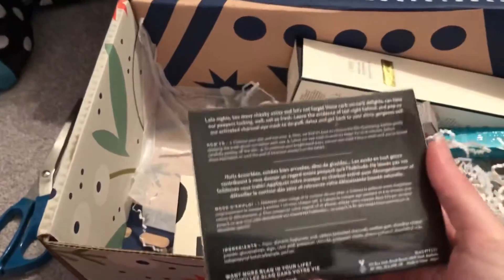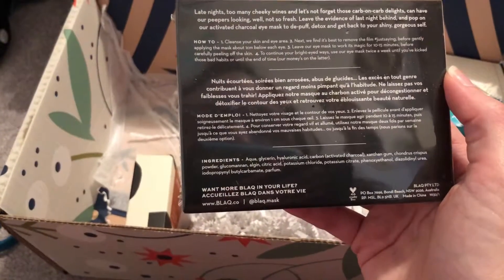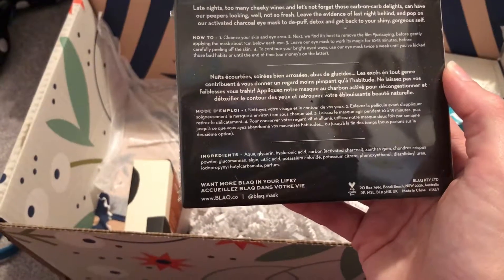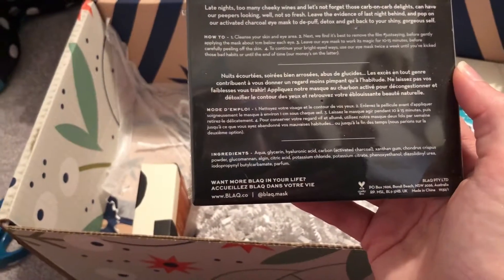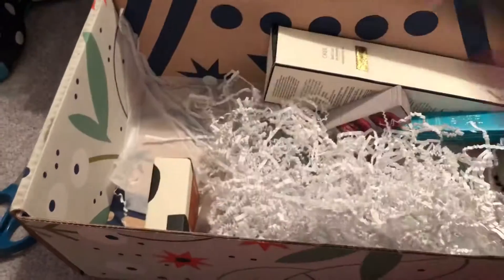Here are the black eye masks. I remember from a previous box there were these anti-aging masks, so I'm not sure if these are similar or not. The description says: 'Leave the evidence of last night behind and pop on our activated charcoal eye masks to de-puff, detox, and get back your shiny gorgeous self.' Kind of the same concept as those other ones, which I like. I think I might still have a few left of the other kind, so I'm excited about that.